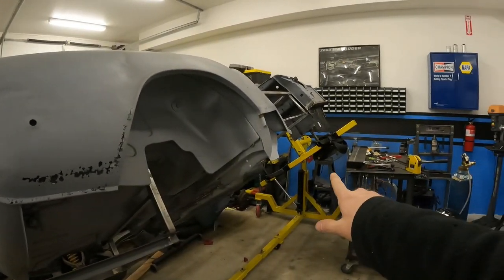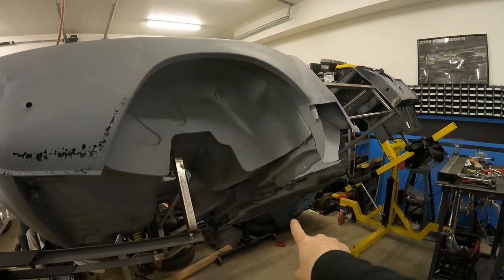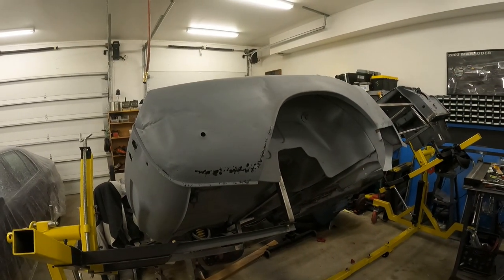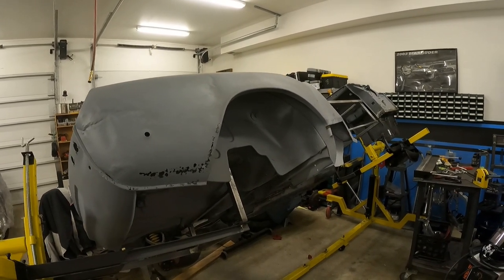So after we do our floor, after we get the inner sill, inner rocker, and outer rocker on, and get this side matching that side and maybe go back and clean some of our welds up, we'll migrate our way to the back. We've already got our quarter panel piece, which I'll overlay here so you can see it, and we do have that ready to go.